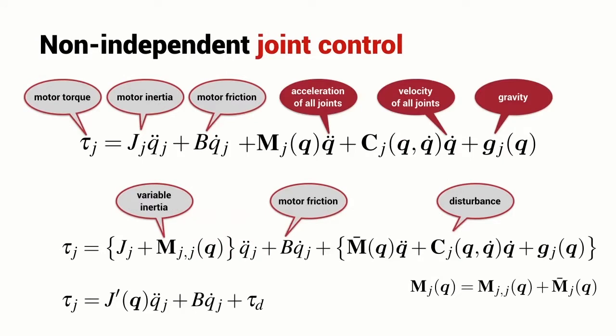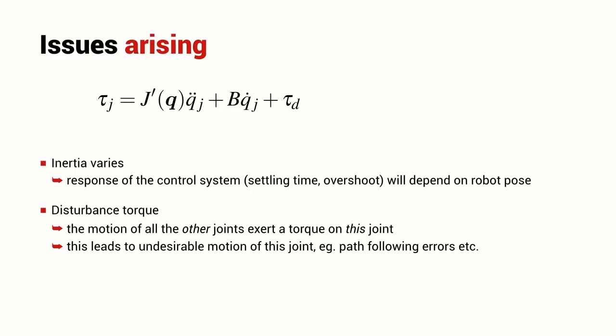When it comes to control of a particular robot joint, things are much more complicated than in the independent joint control situation. Now we have to deal with torques that are due to the acceleration of all the other robot's joints, the velocity of all the robot's other joints, and the influence of gravity. With some mathematical manipulation we can get this down to a fairly concise equation. The inertia of the robot joint is a function of the configuration of the entire robot — it's no longer a constant. We also have the viscous friction term and a disturbance torque term due to acceleration and velocity of all the other robot's joints.